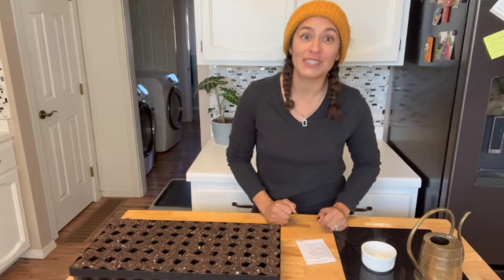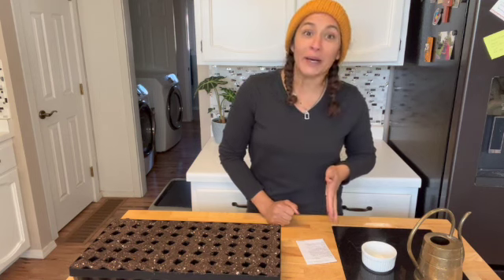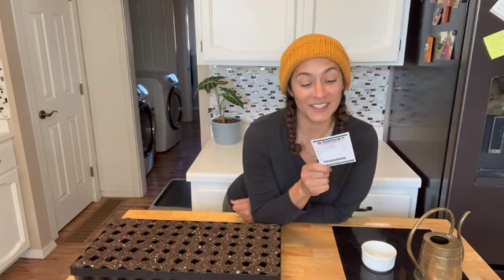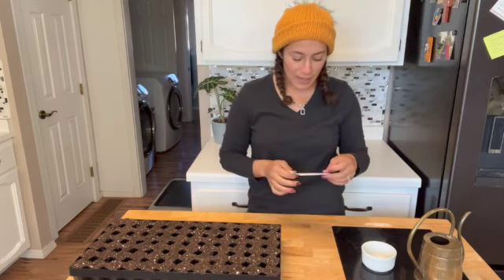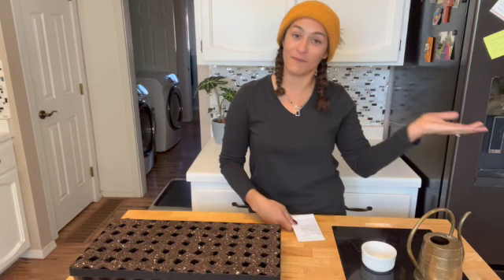Today is the middle of November — we are November 16th. Middle of November, I want to plant this out and it says that I need to sow this 10 to 16 weeks before my last frost date. So I'm going to sow this 10 to 16 weeks before my transplanting date, which is going to be March. And then I'm also going to do another succession of this, which will be for planting out after my last frost date, which is going to be Mother's Day.